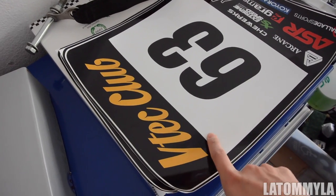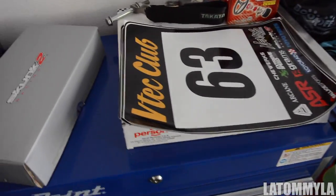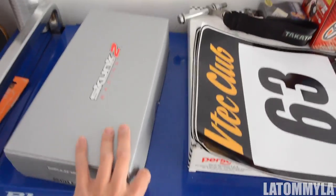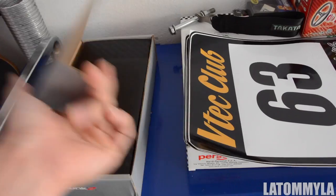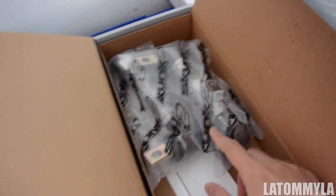This weekend, this Saturday, it's a VTech club at Streets of Willow, so I need to pretty much get my car ready. The car is finished and ready, but I have to check everything, make sure everything's tight and nothing's gonna come off. Also it's a three-hour drive, so pretty much just gonna make sure that nothing's wrong or gonna mess with the car.